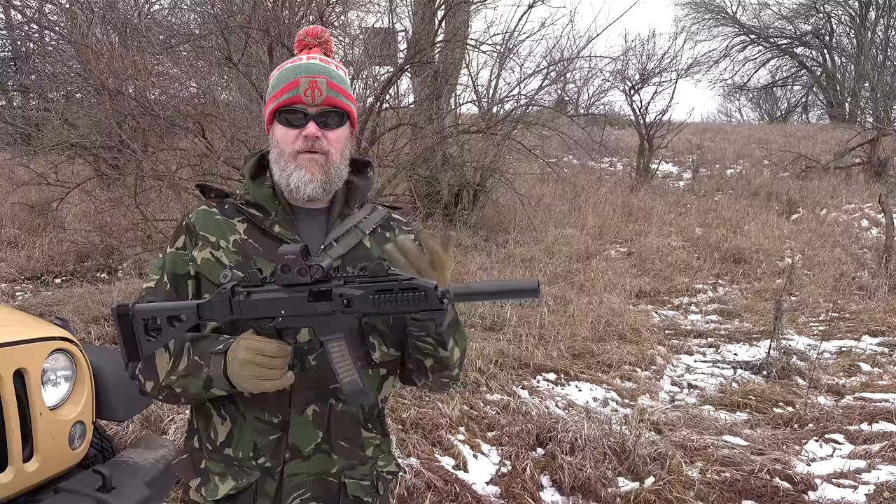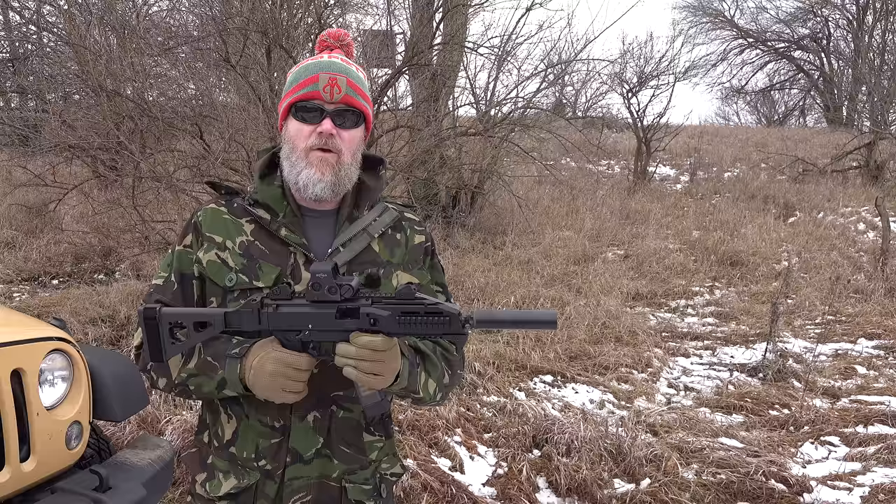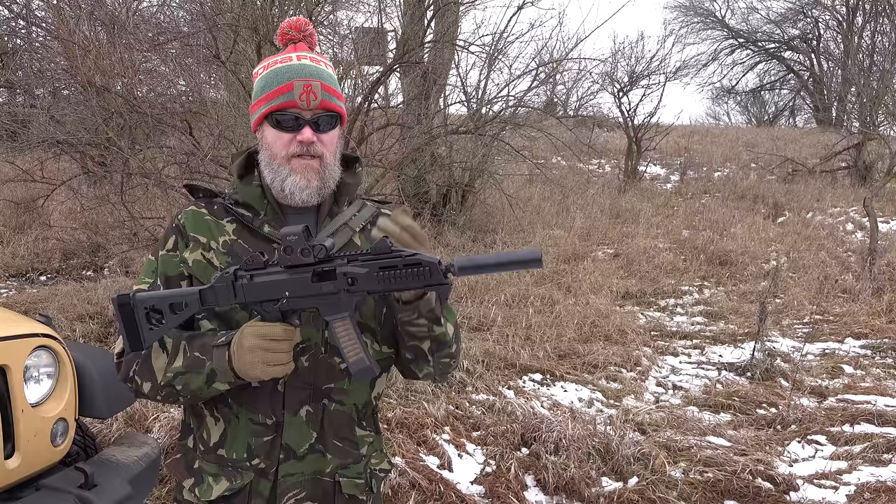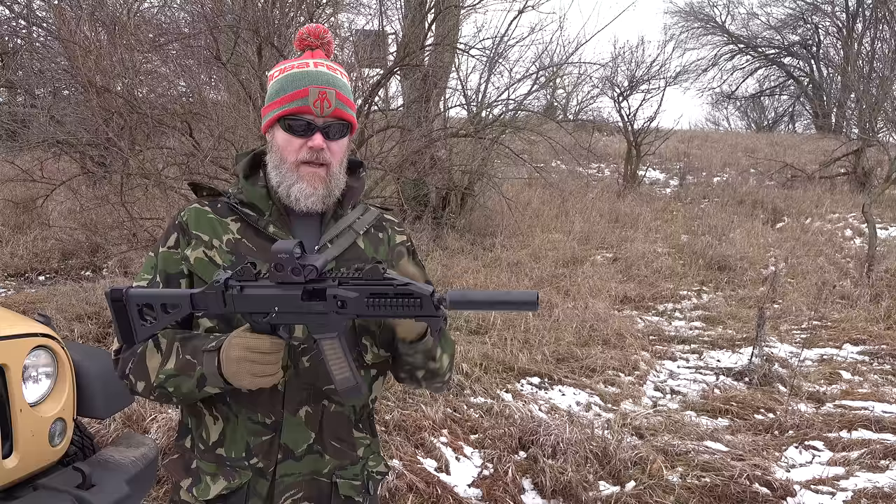Which one would I pick? The Scorpion EVO represents the best value for your money. It retails right now for around $900, which is about half the price of the MPX. Then add the $600 I had to put into the MPX to get it to shoot accurately suppressed, and now you're talking about $2,400 versus $900 — a significant difference in terms of cost.